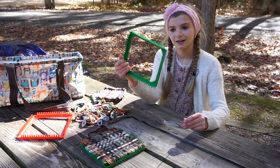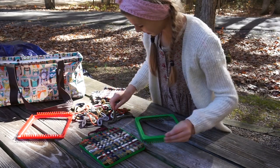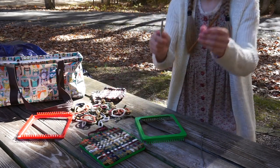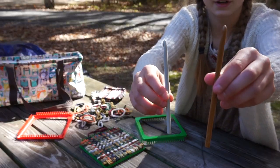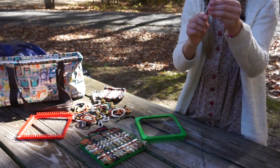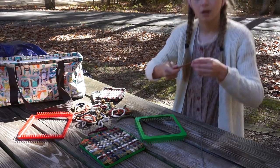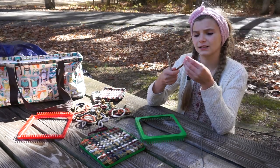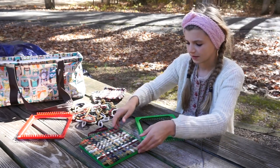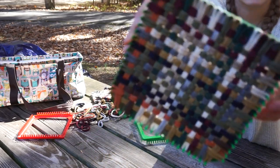These things come in a pack and they come with a metal hook, a wooden hook, and a plastic one to take them off. I would recommend the plastic hook because the wooden one is too slanted — it doesn't work well. This is what they look like right before you take them off the loom.